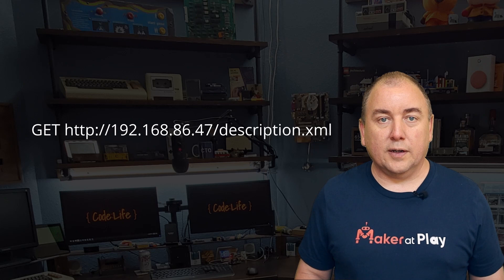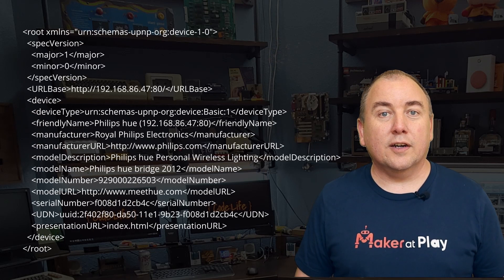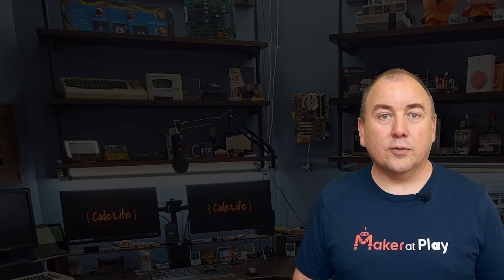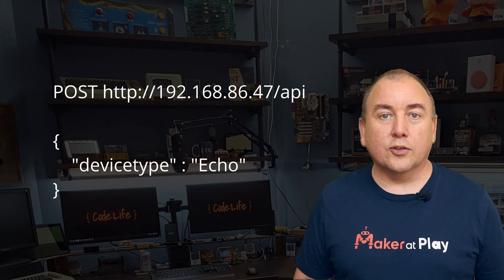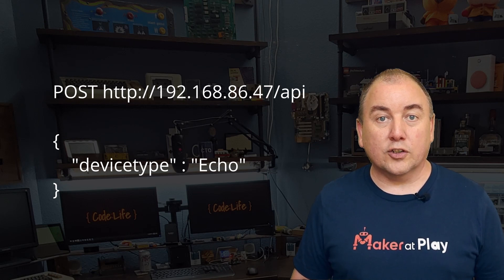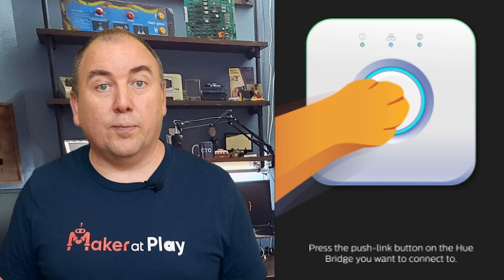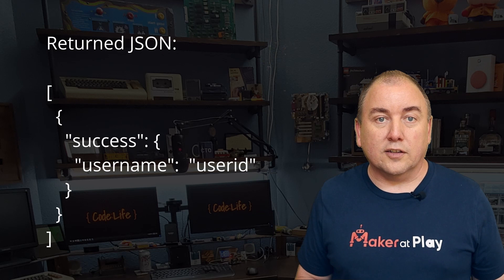Now that Alexa has a URL, it will make a web call to that URL to get the description XML file. This XML is what tells Alexa that we are a Philips Hue Bridge, so we need to keep the values in this XML the same as what the real Hue Bridge would send. Now that Alexa thinks we are a Philips Hue Bridge, it will do an HTTP POST to create an authorized user on the device as part of the Hue Bridge security protocol. For my device, I don't require anything and just return a constant value.